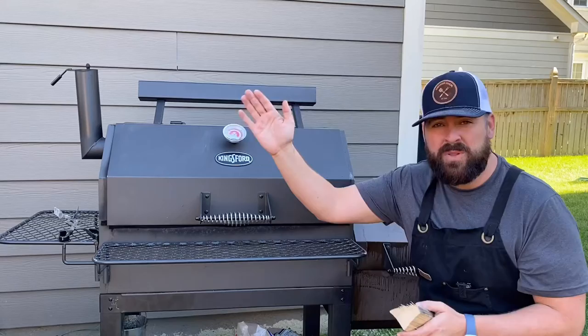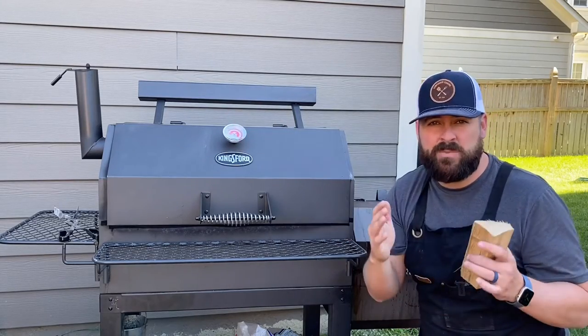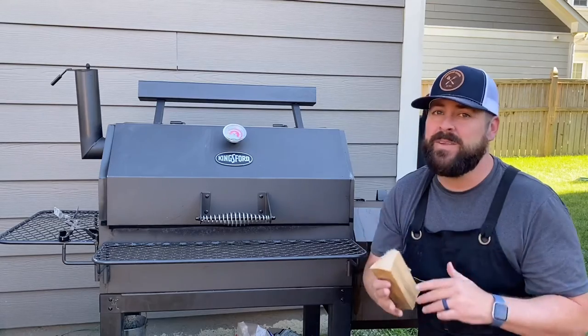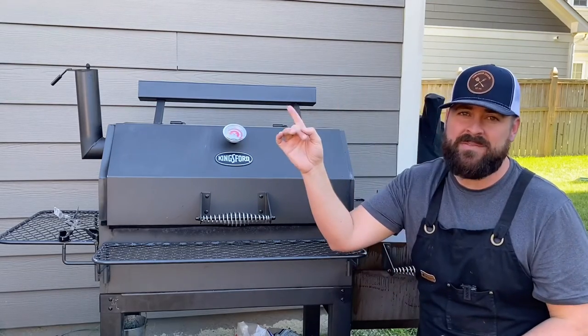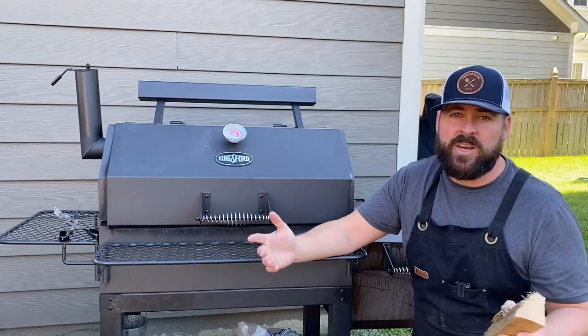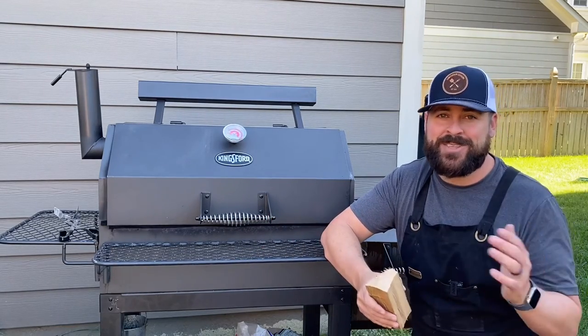Today I want to leave you with this other playlist to enhance your barbecue game — Smoker 101. This is the fundamentals you've got to get down. Watch that video here and one of my other favorite videos here. As always, you guys have been great and I'll see you soon.